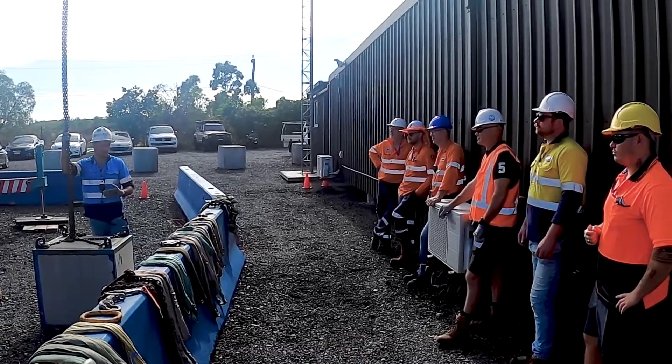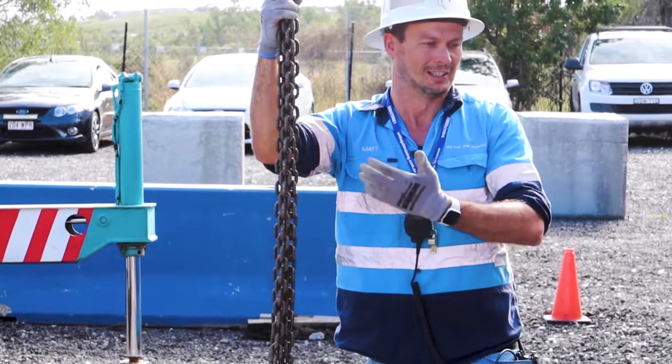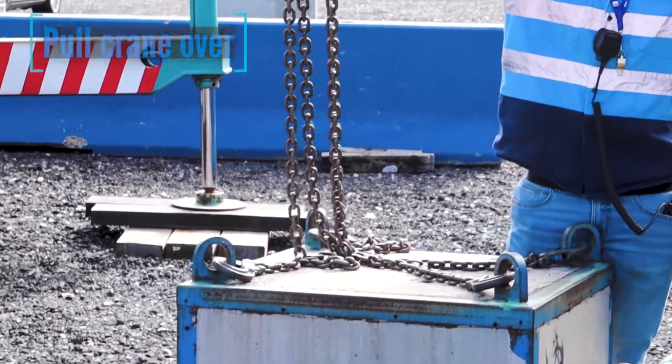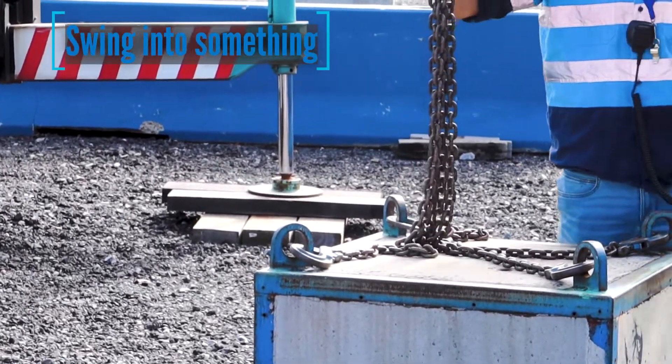The issue is if you don't consider deflection, the load can go out of radius and pull the crane over, or the load could swing into something and crush someone.